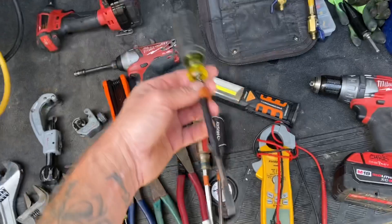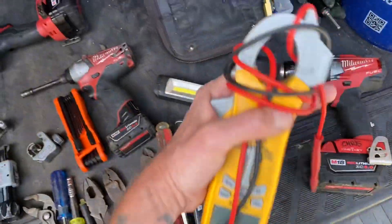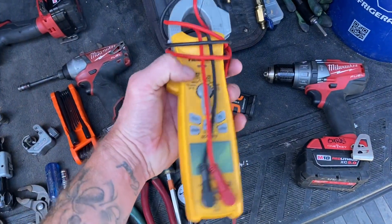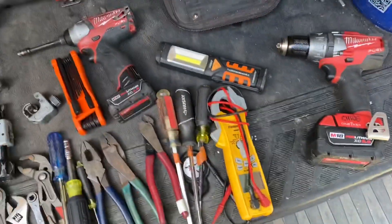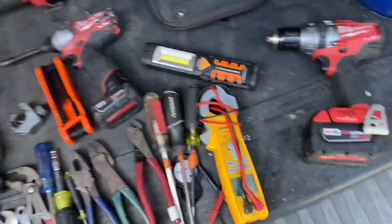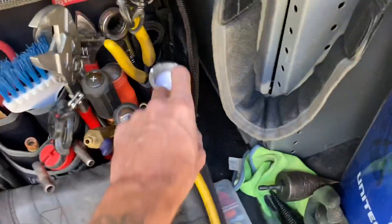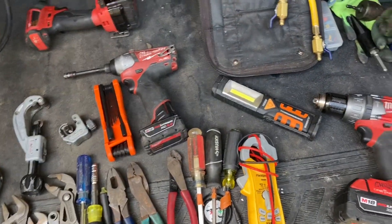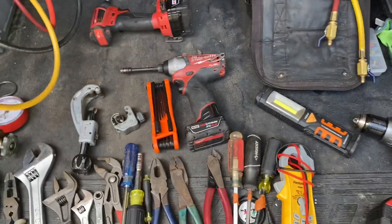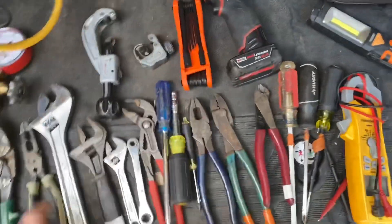A meter — obviously one of the most essential things you'll need. You don't need the most expensive meter; you just want one that reads voltages and amps to start out. You don't have to get a $300 meter. Any type of flashlight works — I've got my Nebo here, Milwaukee lights, and a headlamp. Eventually you'll start getting addicted to tools and have doubles and triples of everything.